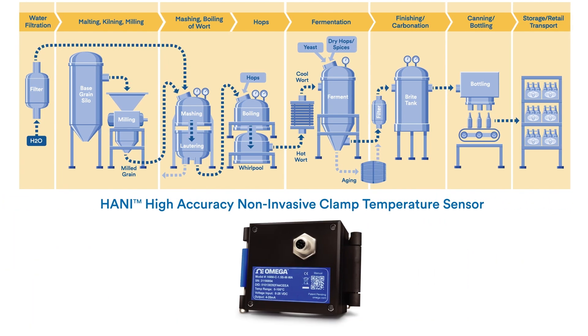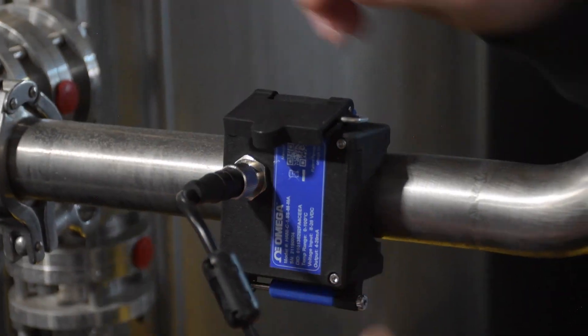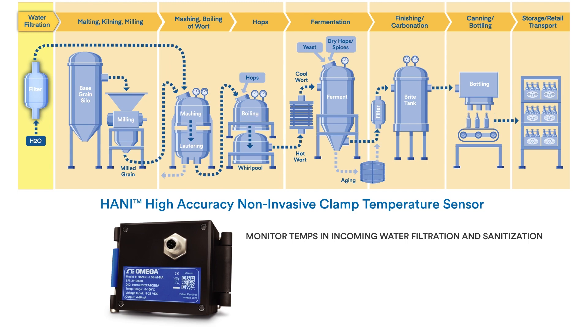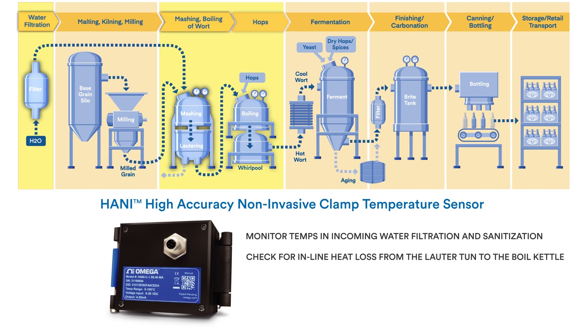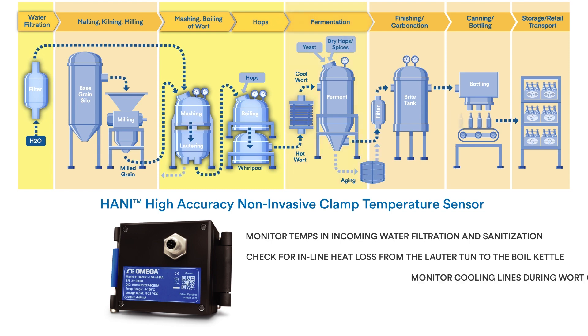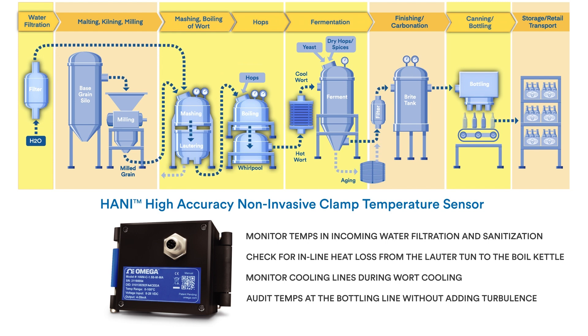Omega's HANI High Accuracy Non-Invasive Clamp Temperature Sensor — a game changer for many craft brewers. Use it to monitor temperatures in incoming water filtration and sanitization, check for inline heat loss from the water tun to the boil kettle, or monitor cooling lines during wort cooling.